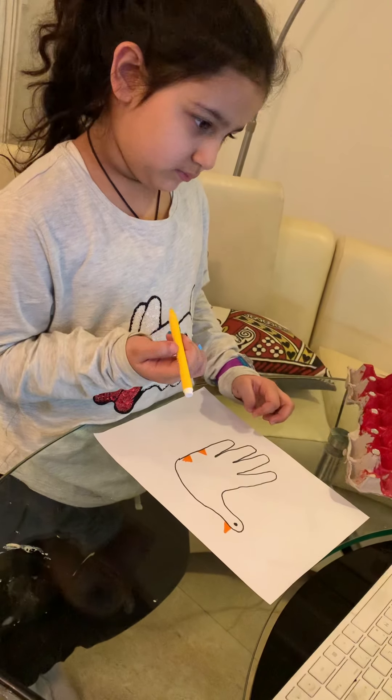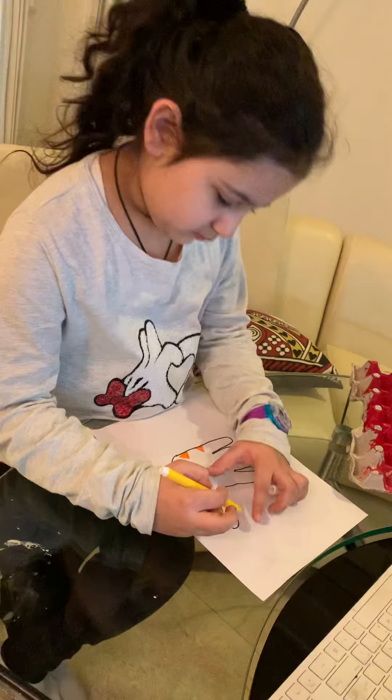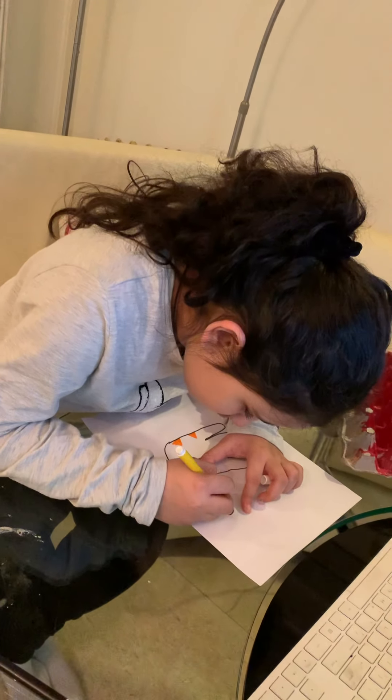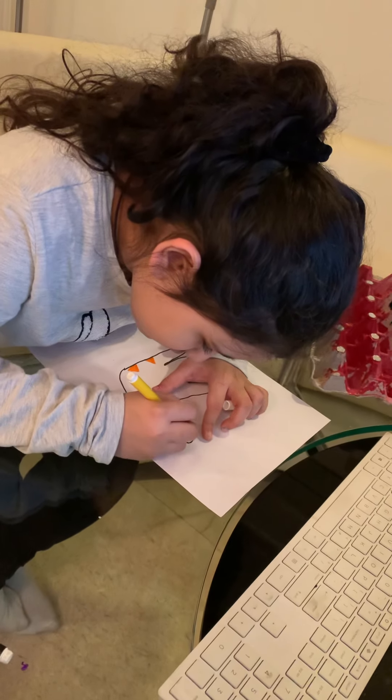But the time is ending. So, complete your craft. And you can also show me the photo. So, children, see you later. Bye-bye. Complete your ducks. See you later, alligator.